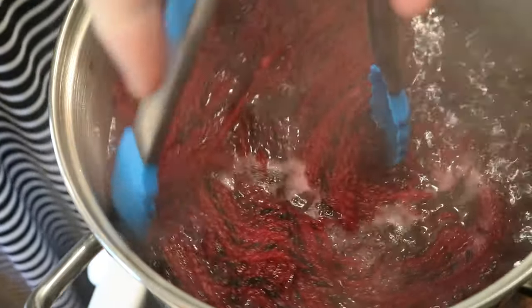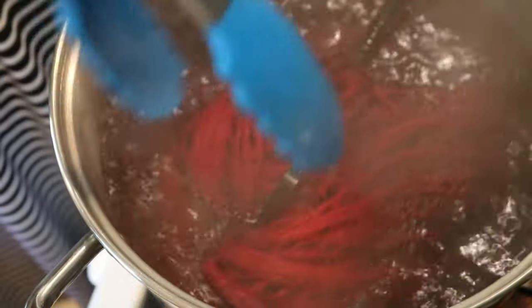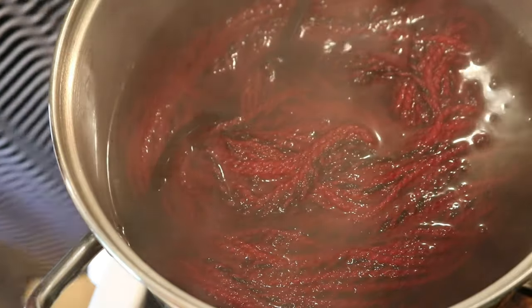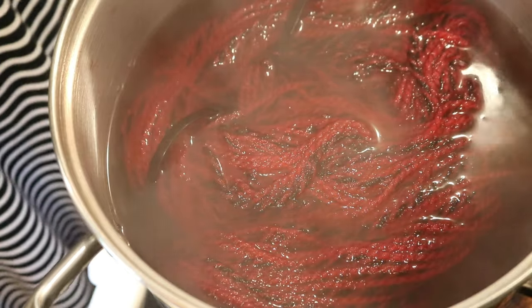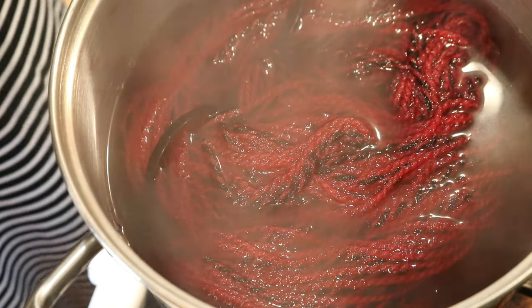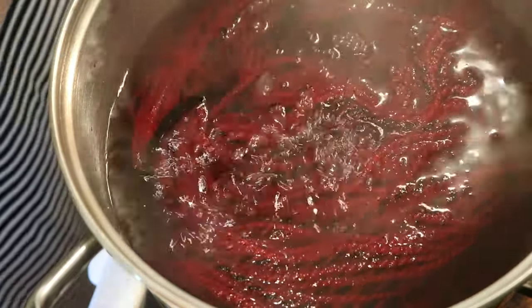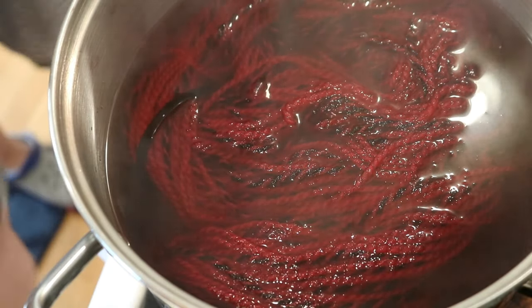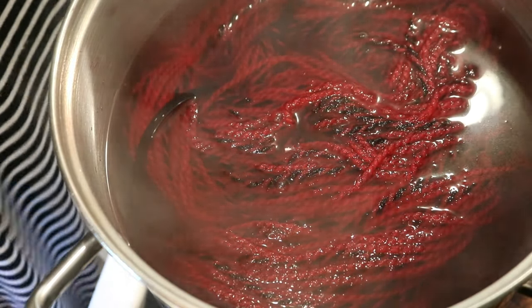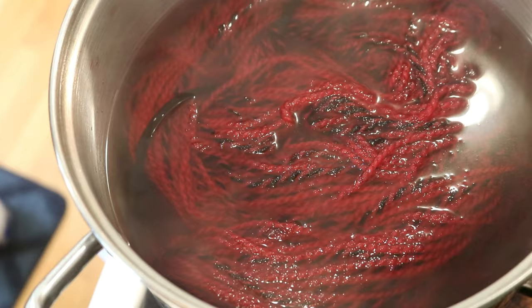I'm going to reduce the temperature — we still have some color in here. For some reason, this red has been bleeding for me a bit today. I placed the tonal red yarns back in another pot, and I'll add a new splash of vinegar to our dye pot. I'm going to turn off the heat and let this cool slowly over the next few hours, and then once it's cool I will wash it and include it with the rest of the yarn we created for this Dialong.